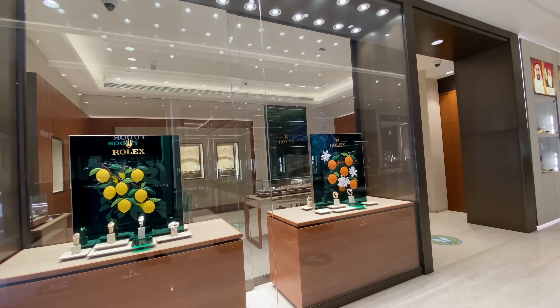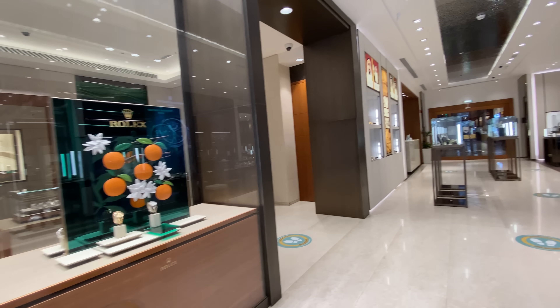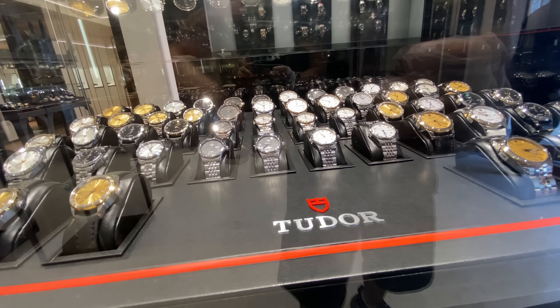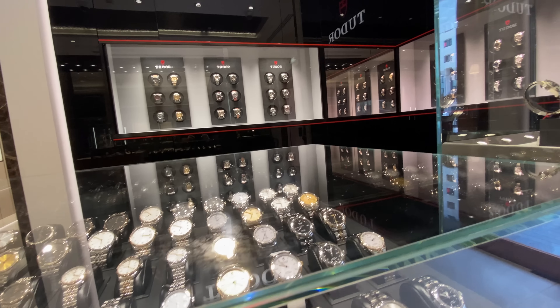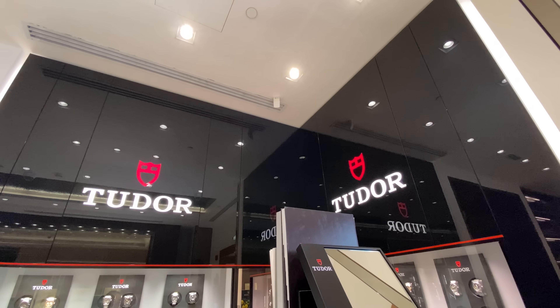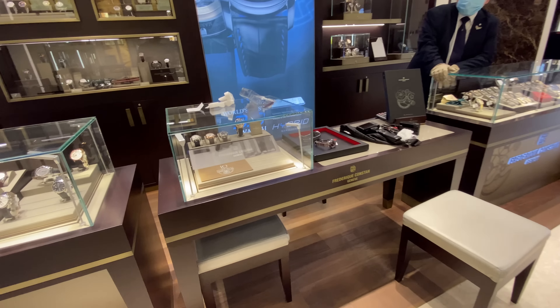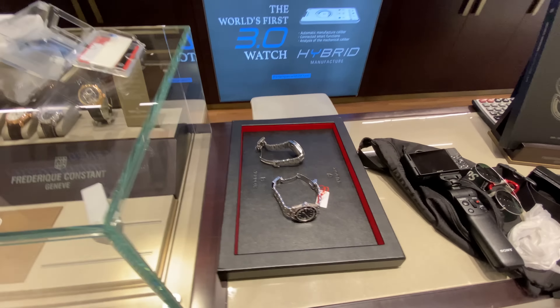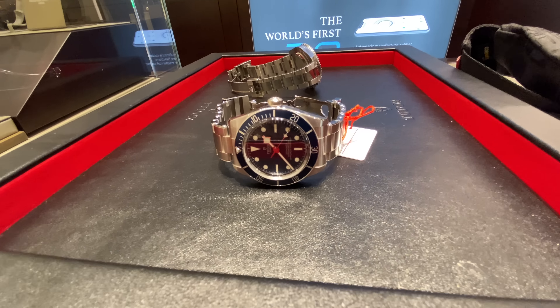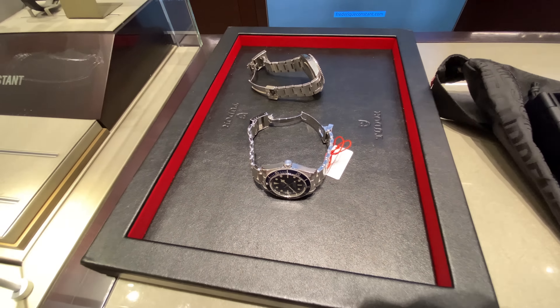I went down to my local authorized dealer here in Abu Dhabi — they are Muhammad Rasul Khori. They stock most of the Rolex and Tudor as well as a few other brands, and they've got a really cool flagship store in the city next to the World Trade Center. I was greeted there with the Black Bay 58 in blue.